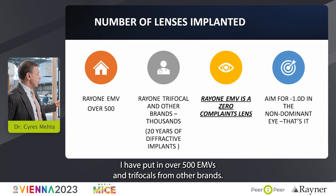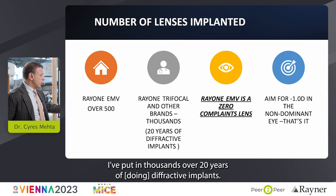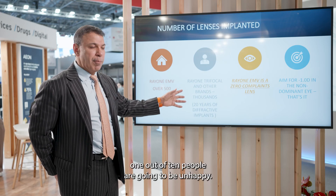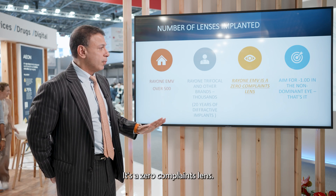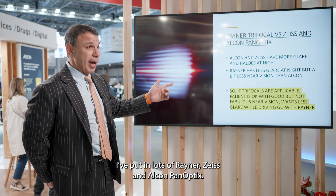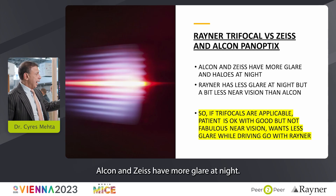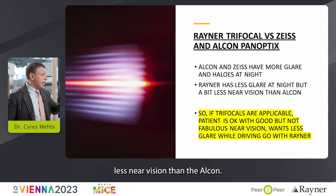I've put in over 500 EMVs and trifocals from other brands, and thousands of diffractive implants over 20 years. About 1 in 10 people will be unhappy with a trifocal, but everyone's happy with the EMV — it's a zero complaints lens. Aim for minus 1 in the non-dominant eye. I was the first person to put Zeiss trifocals in the country in 2014. Alcon and Zeiss have more glare at night; Rayner has less glare at night, but maybe slightly less near vision than Alcon.